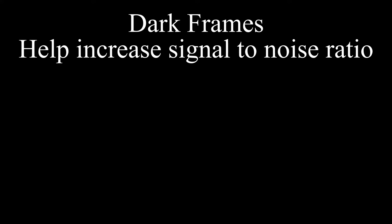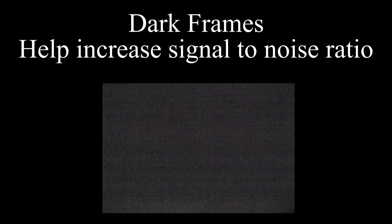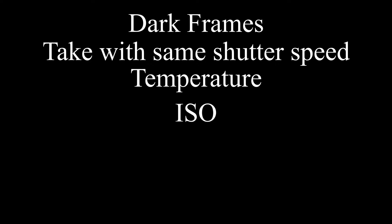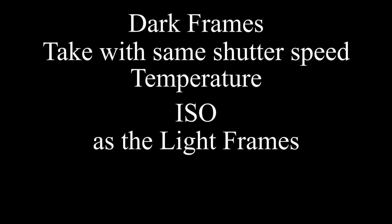Our next frame set is going to be dark frames. Dark frames are used to remove the dark signal from the light frames. They are basically a black photo that just contains the noise from the camera and the lens. To make a dark frame, we put the lens cap on and take a bunch of photos. Dark frames must be made at the same exposure time, temperature, and ISO setting as the light frames.